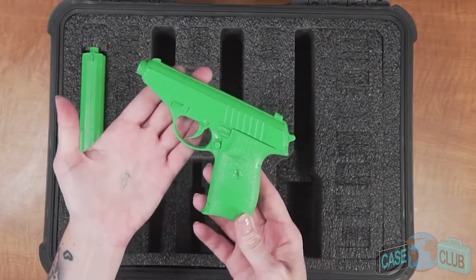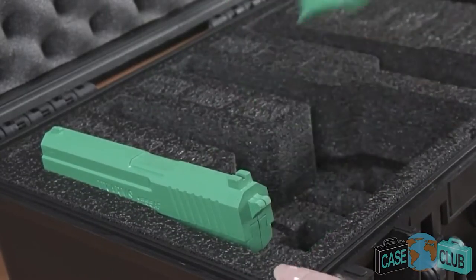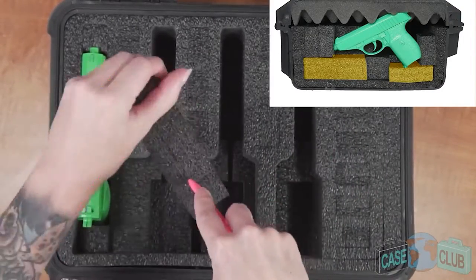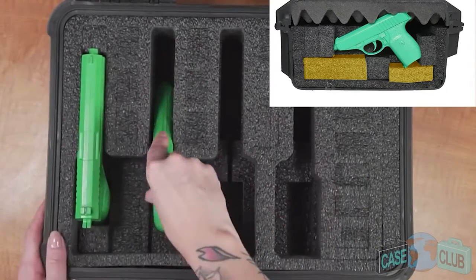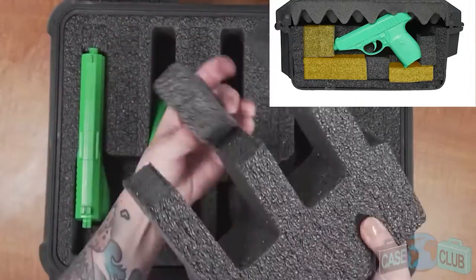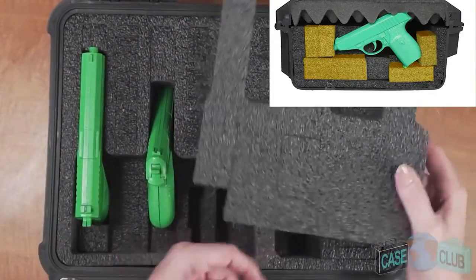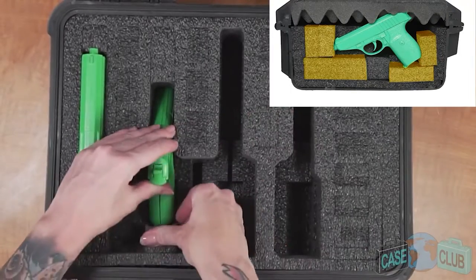For compact and subcompact pistols use the adjustment blocks to properly fit your guns. Starting with the height adjustment blocks, trim those smaller and put them back in so that the back of the gun sits at the same height as a full size. Next use the length adjustment blocks that were built into the large foam plug to ensure the gun cannot shift forward or backward. We've included a variety of pre-cut block sizes so that your customization should be quick and easy.